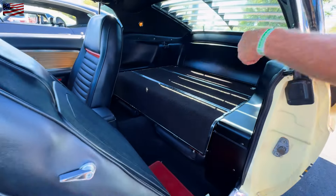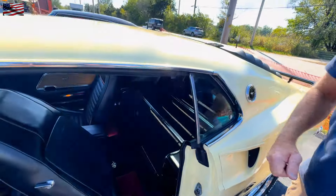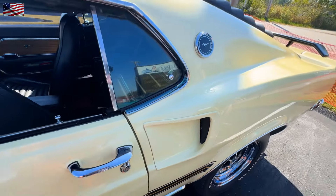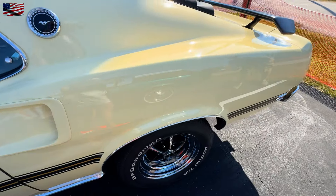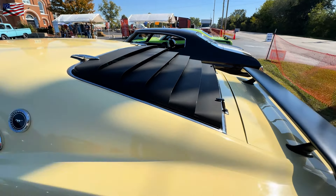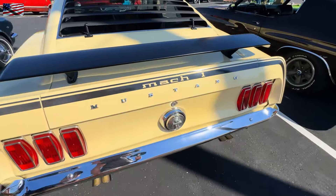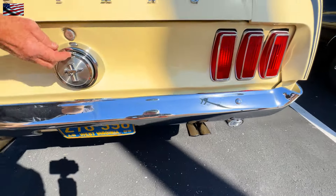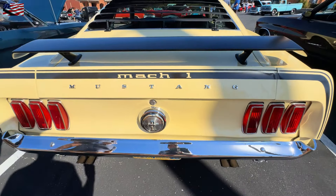That back door will flip open into the trunk, so you can stick a two-by-four in there if you want to. It's also got the louvered windows on the back, front and rear spoilers, dual exhaust with those pig's feet tailpipes, and a little flip-down gas cap on the Mustang. Very cool.